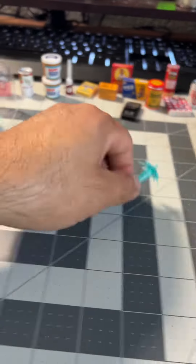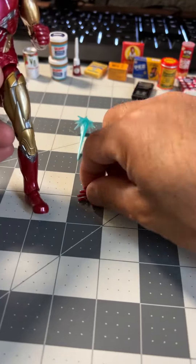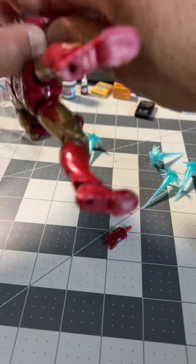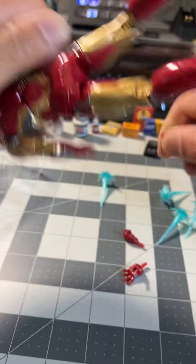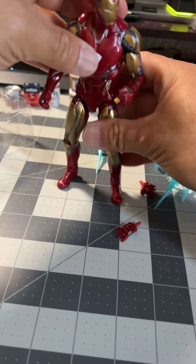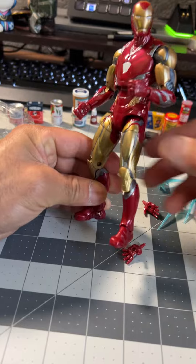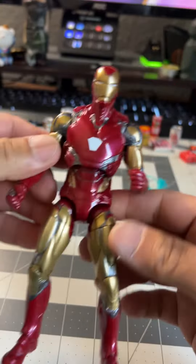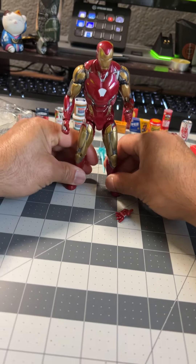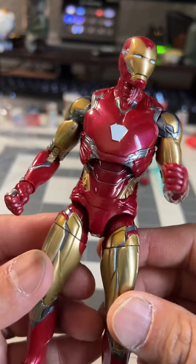This is the figure right here. There's not much to it. A little blaster — blaster chucks right here. I've got one fist here and one open hand, so I have two fists. That's the Iron Man. Nothing much to it. There's a bunch of Iron Man figures out there, but I don't really have a favorite. He looks kind of cool.